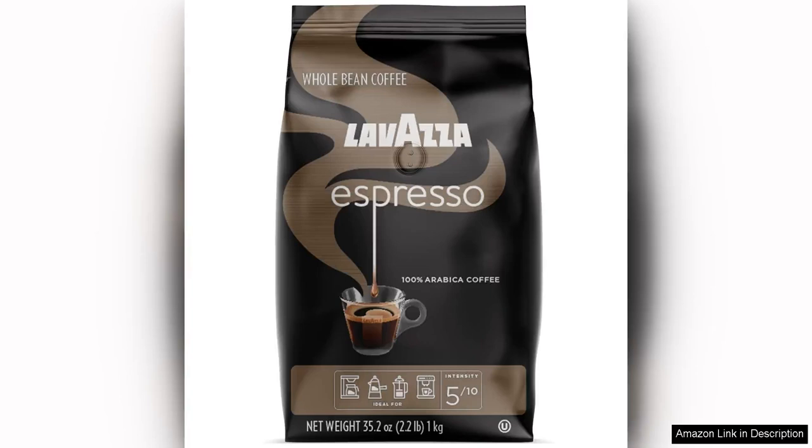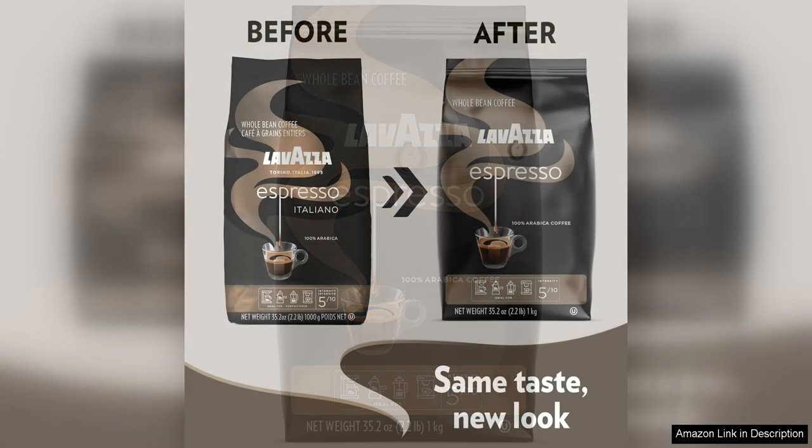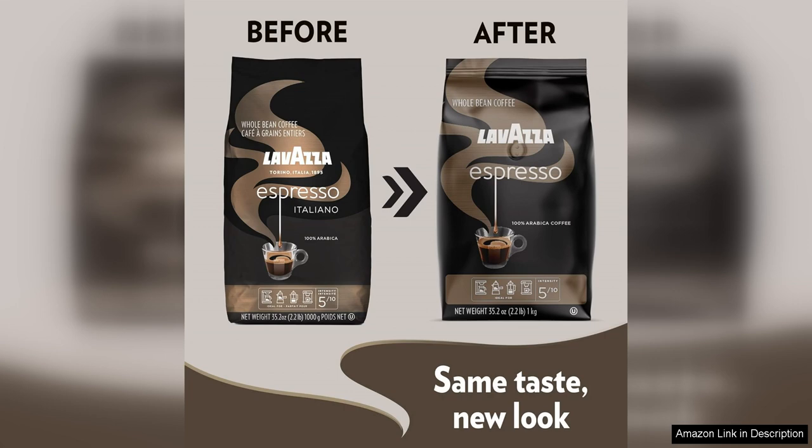Lavazza Espresso Whole Bean Coffee Blend is a delightful medium roast coffee that comes in a 2.2 pound bag, making it perfect for those who love their daily dose of caffeine. The beans are of excellent quality and provide a rich and robust flavor that is sure to please any coffee lover.